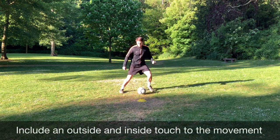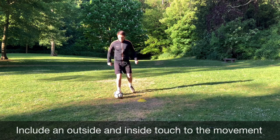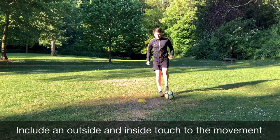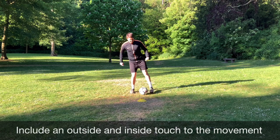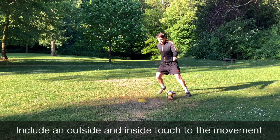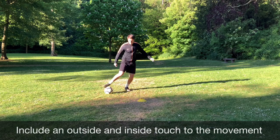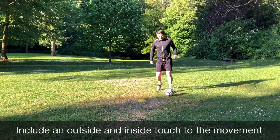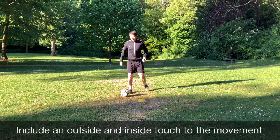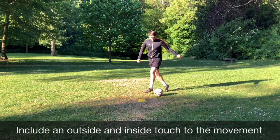As a progression, we're now bringing in an outside touch and an inside touch. As we stop the ball, we take a touch on the outside of our boot to the other side of the cone, and the inside of our boot brings it back towards the starting position. We want to develop a quick change of direction so we can move the ball quickly from one foot to the other while dropping our shoulder — just in case you're in a game situation where you need to move away from your opponent quickly. This will really develop your close control and quick feet on the ball.